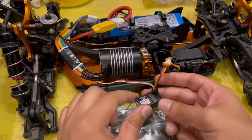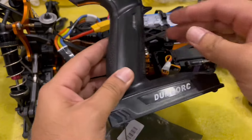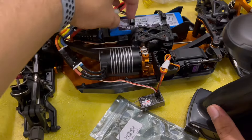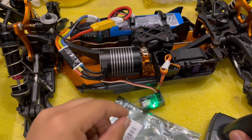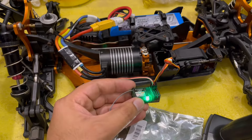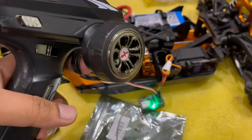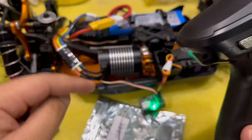Get the transmitter — this is the Dumbo RC four-channel transmitter. Let's turn it on. It's on. Then let's turn the car on as well. As you can see, the light here is static, which means it is not paired up at the moment. Even if I try the controls, nothing happens — not for the steering and nothing for the motor either.